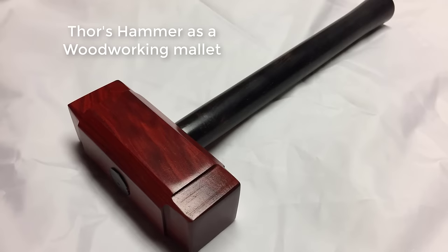I do a lot of woodworking with my daughters. My youngest is 12. She can't use many of the stationary tools yet, but she loves what she can do. I decided to build her a small replica of Thor's hammer for her to use as a woodworking mallet.